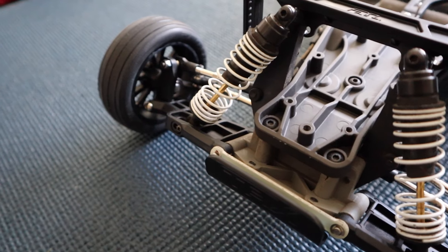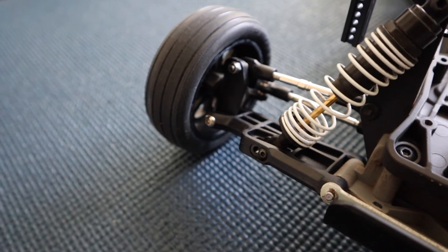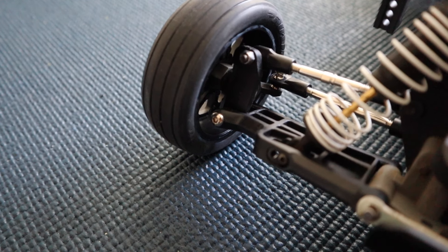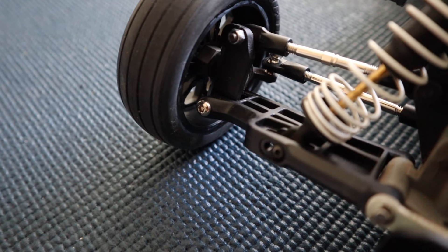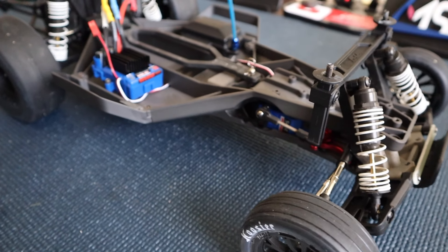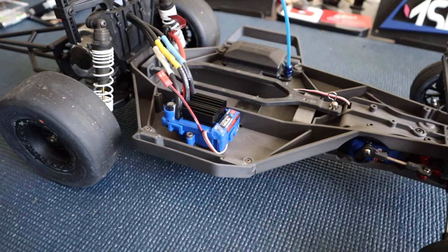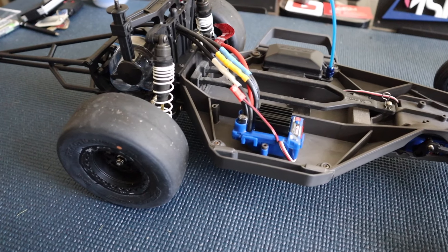The caster blocks were something that confused the heck out of me. I watched a bunch of build videos and kept seeing people run into this problem. The Slash and Bandit caster blocks look exactly the same — both 30-degree — but the hinge pin hole is a different size. So the Slash caster blocks won't work with the Bandit arms. You do need to get the Bandit caster blocks. It's a cheap part but you cannot reuse the Slash ones.